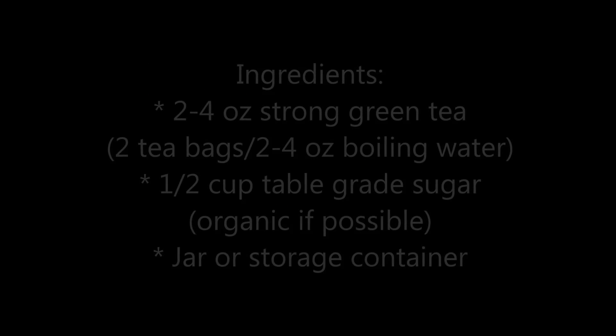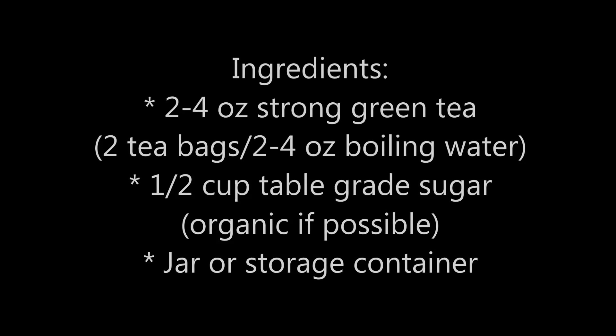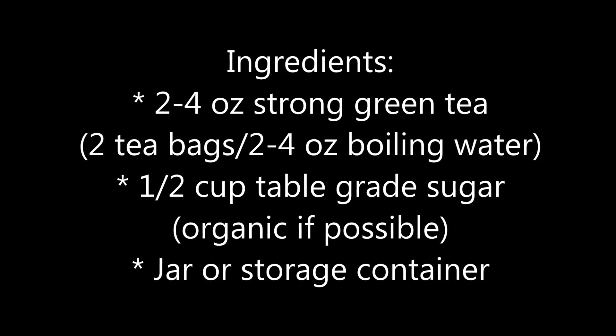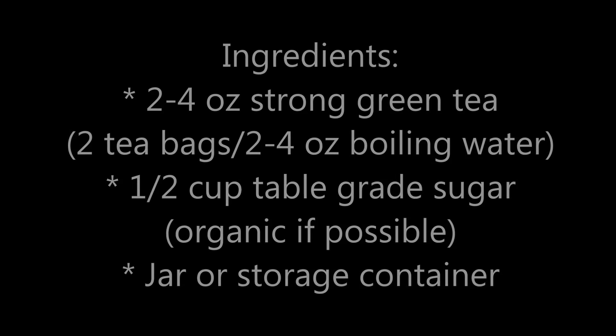You're going to need to brew a pretty strong cup of green tea. Two teabags to two to four ounces of boiling water should make it strong enough. You want a half a cup of regular sugar, organic if possible. Organic is best because sugar cane is sprayed quite a bit with pesticides and you really don't want to put that on your skin.